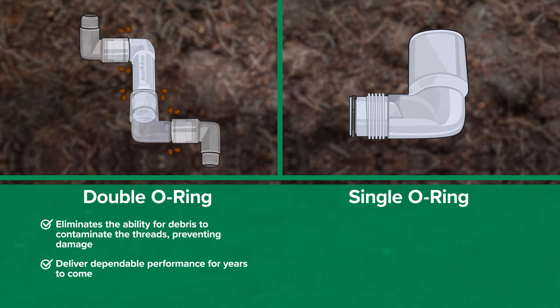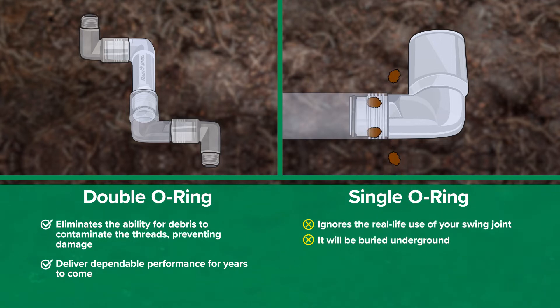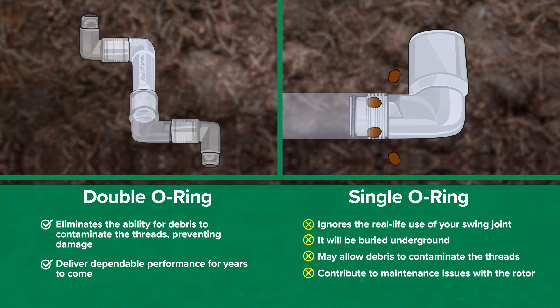The other manufacturer's single O-ring design ignores the real-life use of your swing joint. It will be buried underground, and a single O-ring may allow debris to contaminate the threads. This debris can contribute to maintenance issues with the rotor. Threads damaged by debris are difficult to service, costing you labor and time.